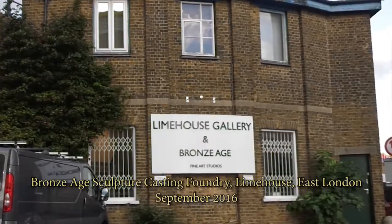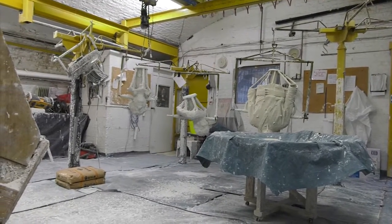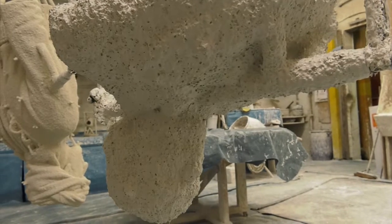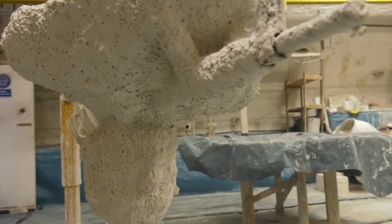We have this wax with its feeder system all connecting up to a common wax pouring cup that then goes through for ceramic shell coating. The piece is then ready to have the wax removed from that ceramic shell, so basically the sculpture is heated with a propane torch which will then cause all of the wax to melt out of that ceramic shell.